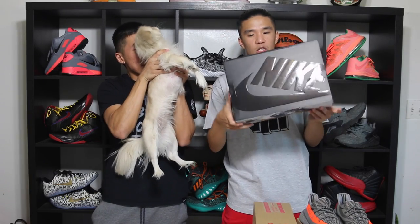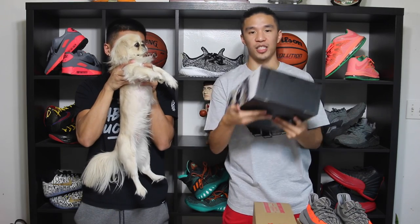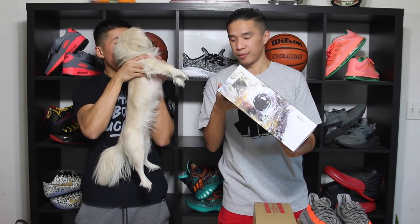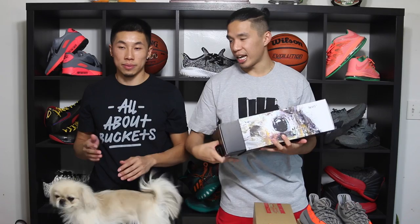Alright guys, we got the new Nike box right here. This box is actually pretty cool looking — this is one of the reasons why I got this shoe. Let's get right into the shoe. These are Air Max 95, Dave White's, the Rabbit Edition. There's a rabbit and a fox — I just bought the rabbits because I did not like the fox. The rabbit's white, the fox is red.